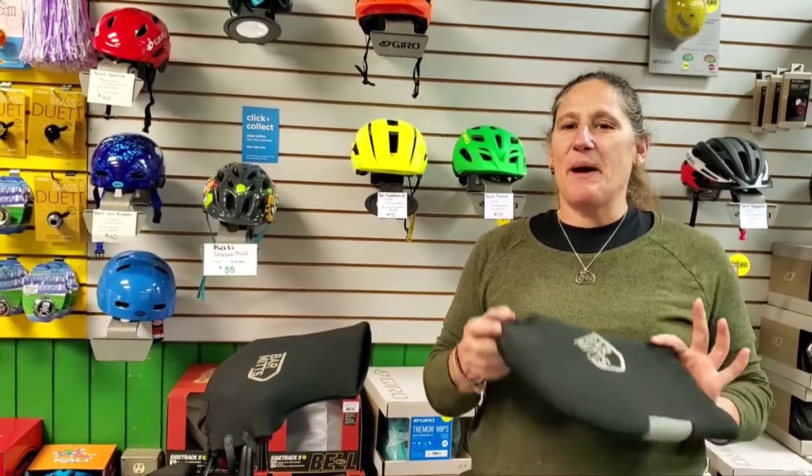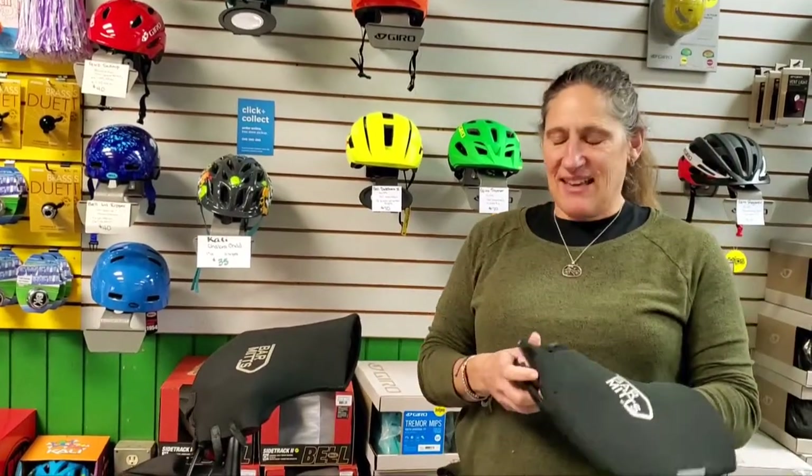Hey gang, it's another day of look what we've got! So it's getting darker, it's getting colder, and I want to talk about bar mitts. These are ingenious. I put mine on in October and take them off in May.